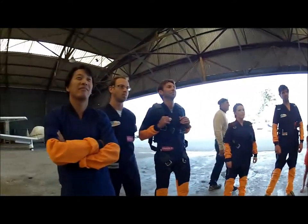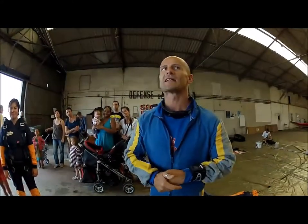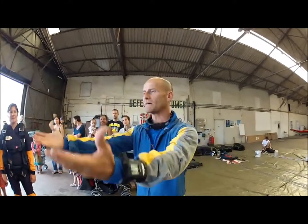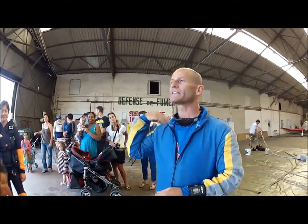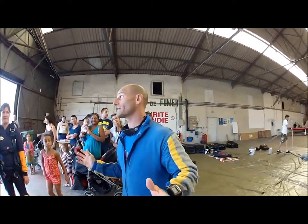Don't worry, this position will be repeated when we are in the plane, so you will see exactly what you need to do. Then we will leave the plane and a few seconds later you will feel a tap on the shoulder.